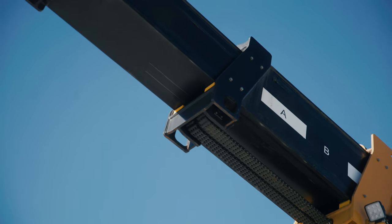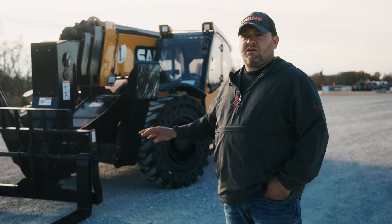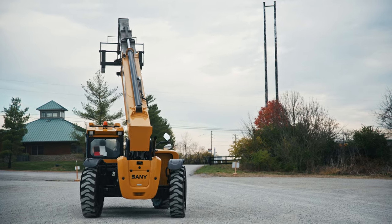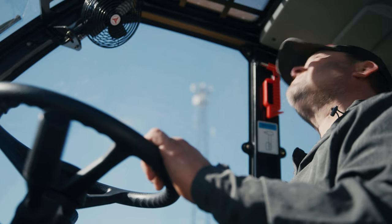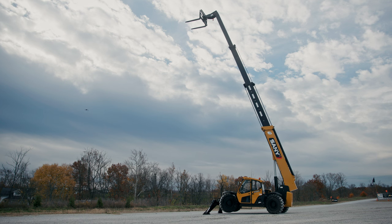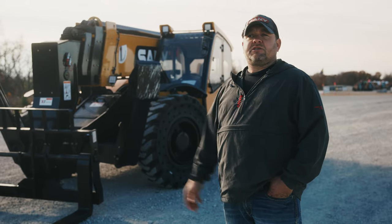These things have come a long way. You used to just see them on construction sites, unloading trucks and taking material and putting it on roofs, but you're finding them all over the industry now. For forestry, they're using it to put grapples on there to stack logs really high. You can actually also use a forestry mulcher on it. You can put a bucket on it, dig a pond out with it. They're putting bush hog attachments on them. The possibilities are endless.